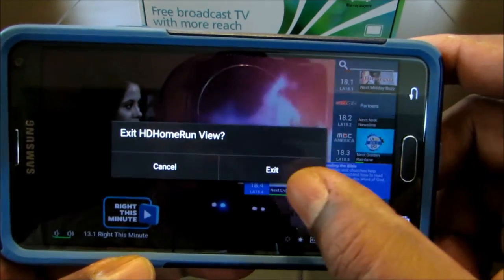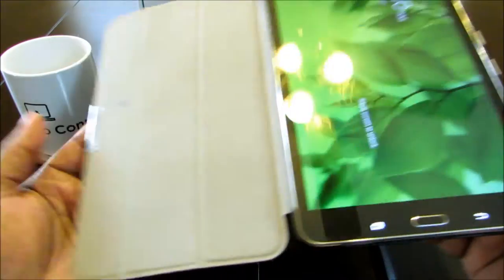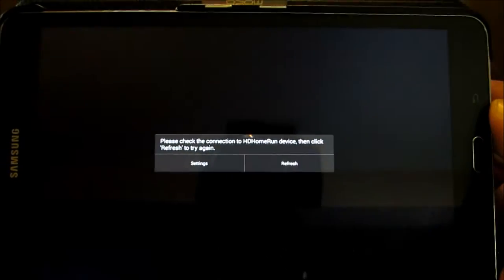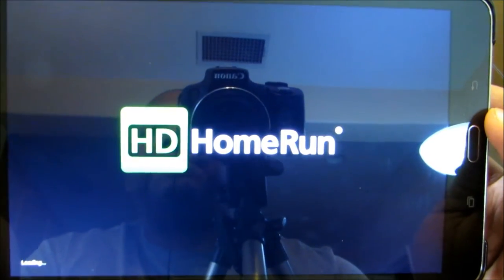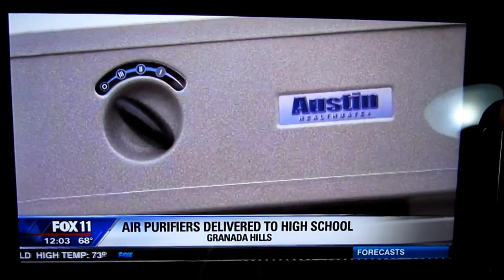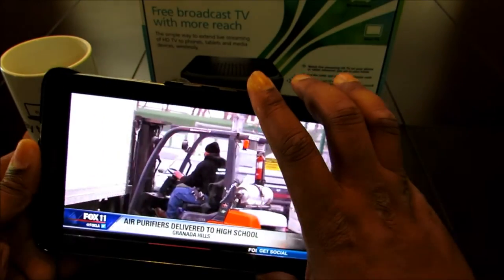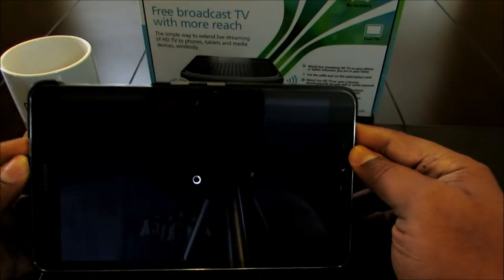I'm going to go ahead and exit out of this and show you what it looks like on my tablet — the Samsung Galaxy 8.4 Pro tab. I'll go straight to it. HD Home Run right here. Let's see if it's going to refresh. It's discovering it and, boom, here we go. I didn't have to do any programming whatsoever. I just plugged in the HD Home Run, connected it, downloaded the apps, and that was it. For the Google Play Store, the HD Home Run app is only 99 cents.